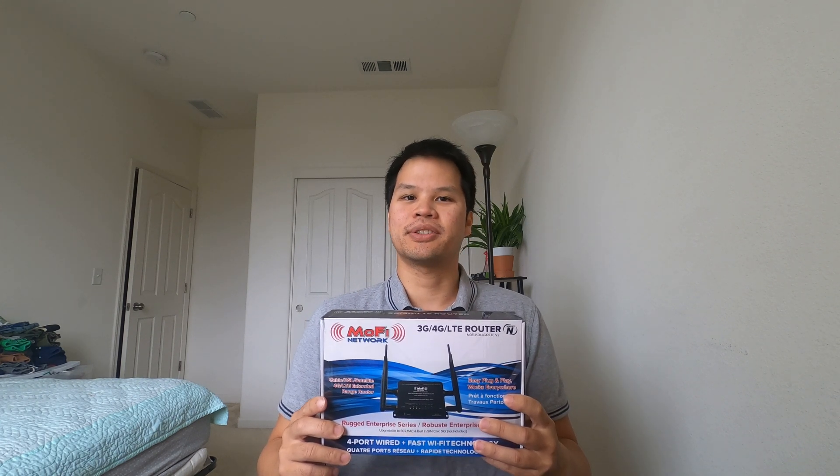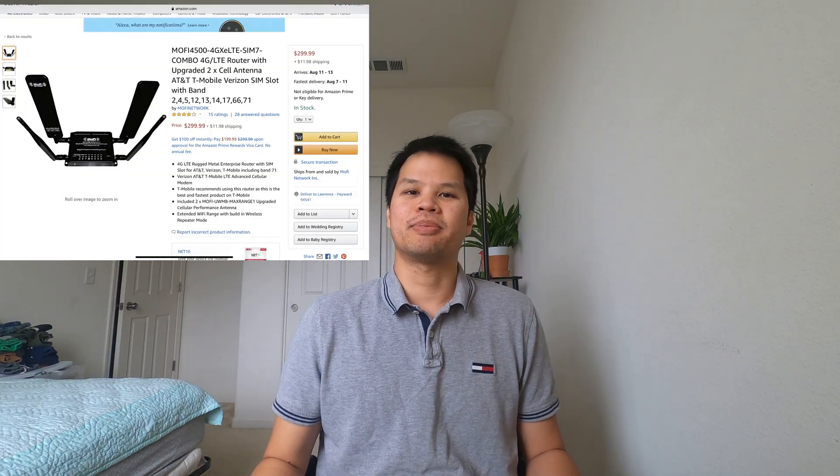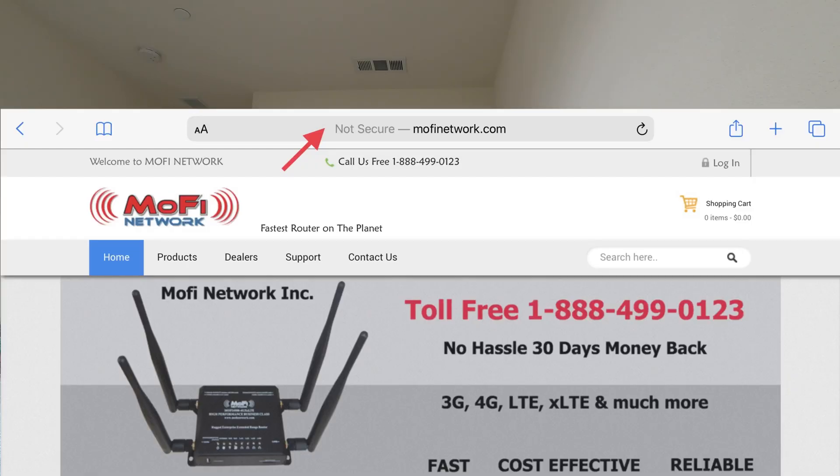That's right — free home internet with your cell phone line. I recommend buying this product from Amazon because their website does not have SSL encryption. Who doesn't have SSL encryption in this day and age? Another thing I noticed about my package is it looks kind of open, but they included a pink notice saying it's not open, it's not a used product — it is in fact a new product, they just had to open it up and make some changes. MoFi, you guys have a great product but you definitely need to work on your website and your product packaging.